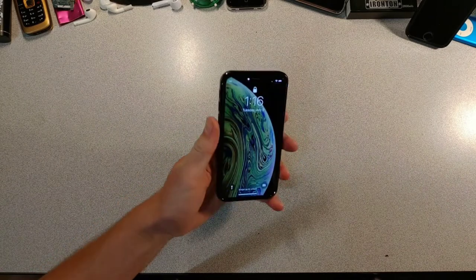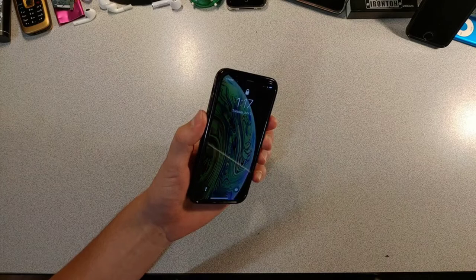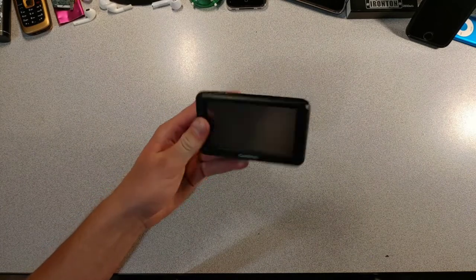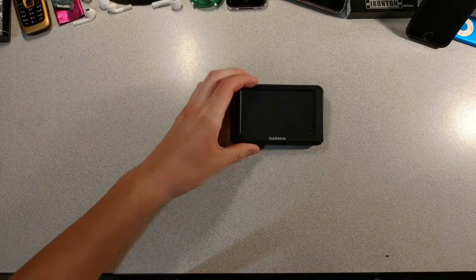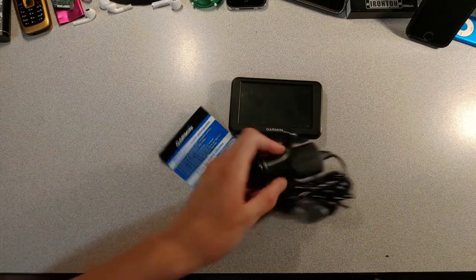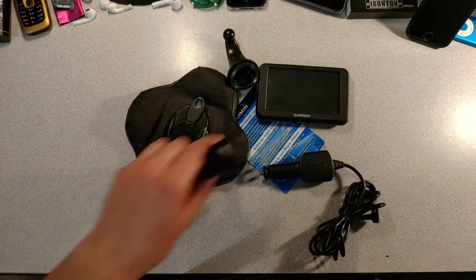Yes, there was a time when smartphones weren't used for everything, especially for navigation purposes. Today we're gonna dive into the wonderful world of car GPS units. This is a Garmin and it is very, very ugly — look at this thick boy. It came with all sorts of stuff: car chargers, brackets, the base, and some other stuff.